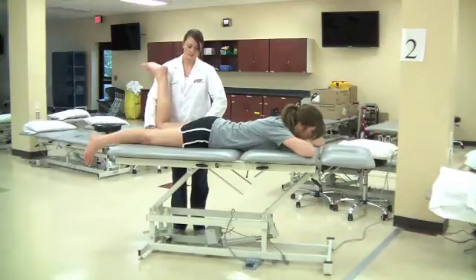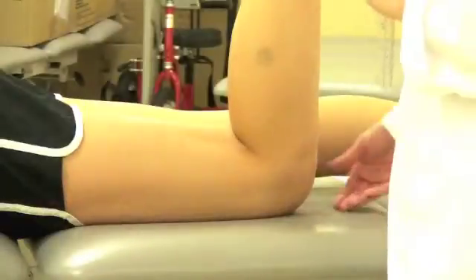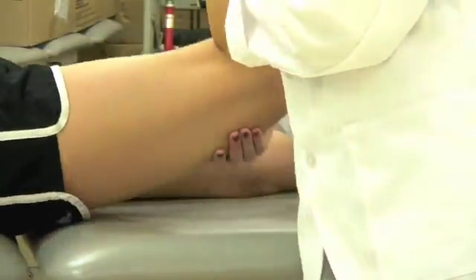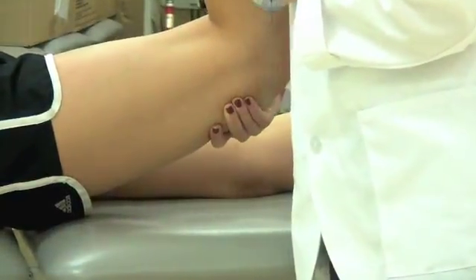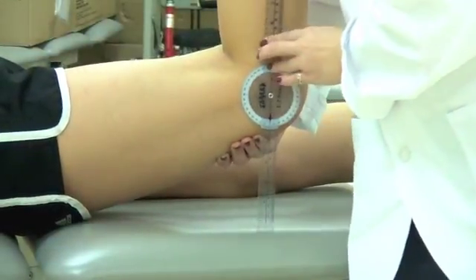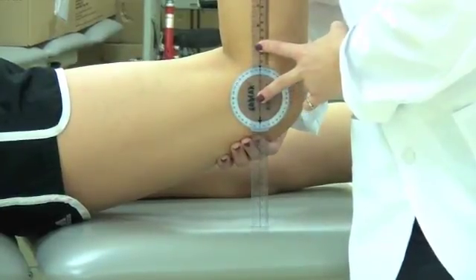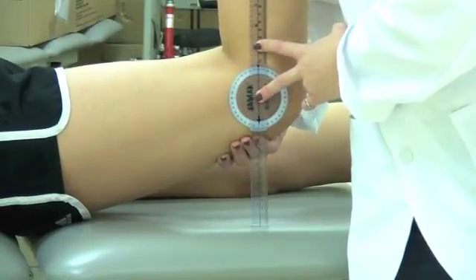Therapist lifts the affected leg at the knee, lengthening the psoas major to maximum length. Distance should be measured from the proximal knee to the table. A distance of 6 inches indicates a normal psoas length. A distance of less than 6 inches indicates a shortened psoas muscle length.